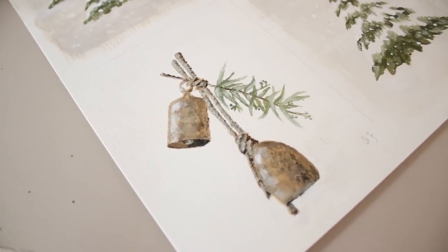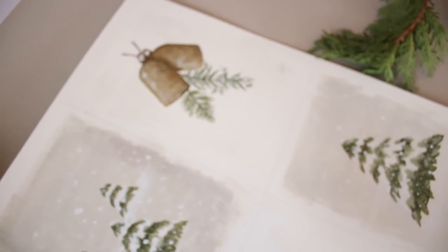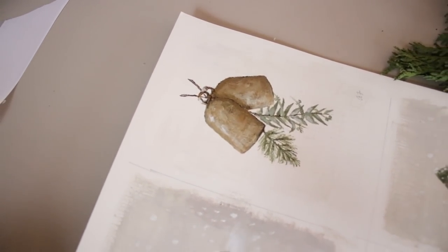It's just four small paintings that I did — some snowy trees, some brass bells with a little sprig of eucalyptus, and then some brass bells with some pine and eucalyptus. I had so much fun painting these.